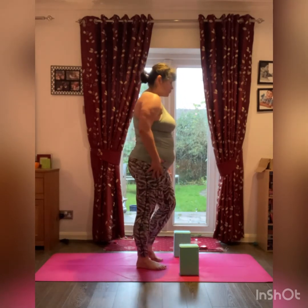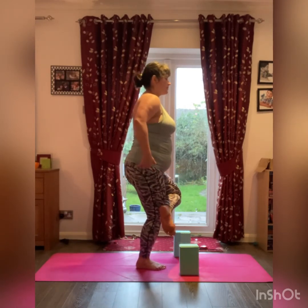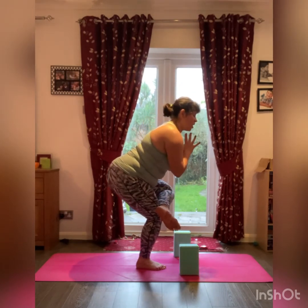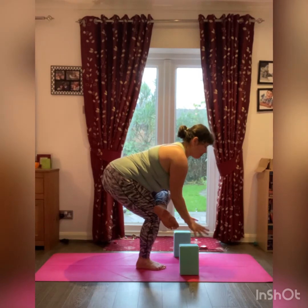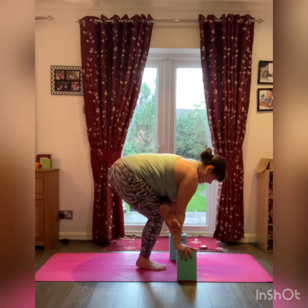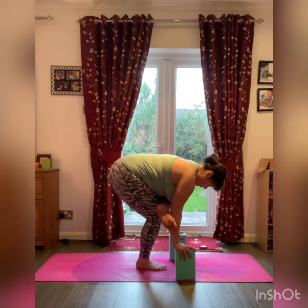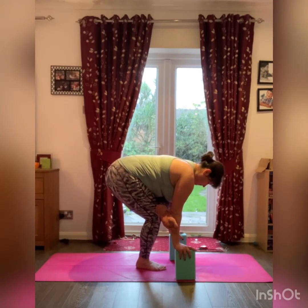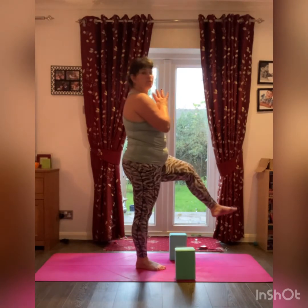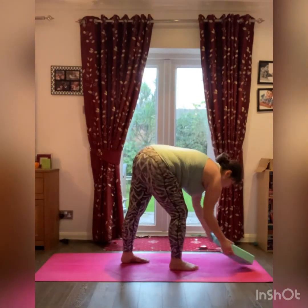Exhale, release the right leg. Nice long breath — feel free to add movement to release the legs. Ready for the other side. Weight onto the right leg, crossing the left over the right, left ankle just above the right knee. Starting to bend the supporting leg, hands in prayer pose, inhale here. Exhale, gently starting to fold forward, bending the supporting leg, back is nice and straight, reaching for the blocks. Nice long breath — it's a standing figure four, the figure four creating the shape of that number with your legs. If you can, hands in prayer pose, inhale lifting back up to standing, releasing the left leg.